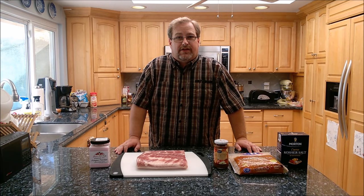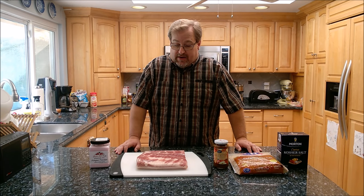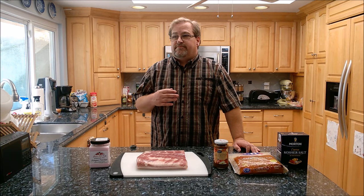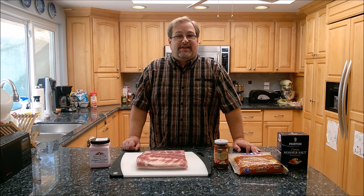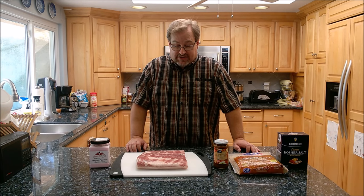Hi guys, my name is Eric and today I thought I'd do a quick little video showing you how to make your very own homemade apple smoked cured pork belly, otherwise known as bacon. Ever since my wife got me my smoker last Christmas, I've been having so much fun smoking a wide variety of different meats. I've never tried to do my own bacon, but I've read online and seen videos that people say once you do it homemade yourself, you'll never settle for the store-bought stuff. This is my first attempt so I'm hoping everything's gonna turn out okay.